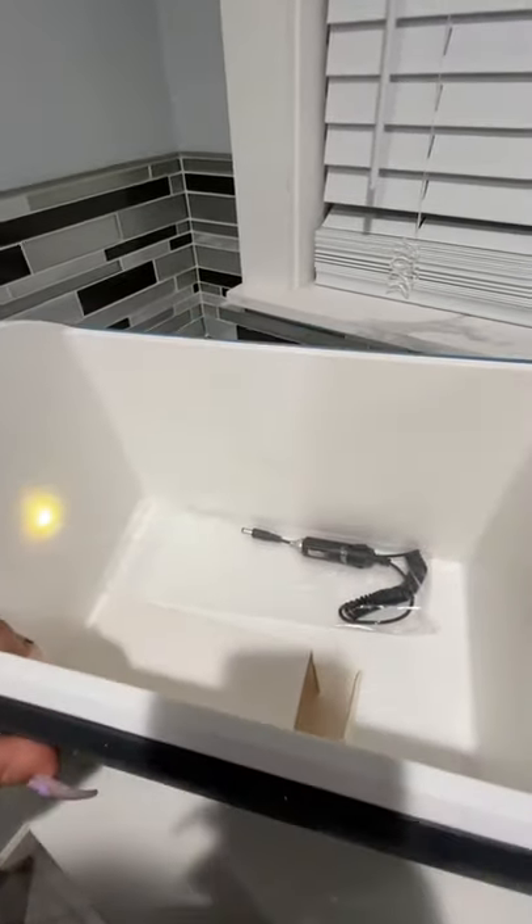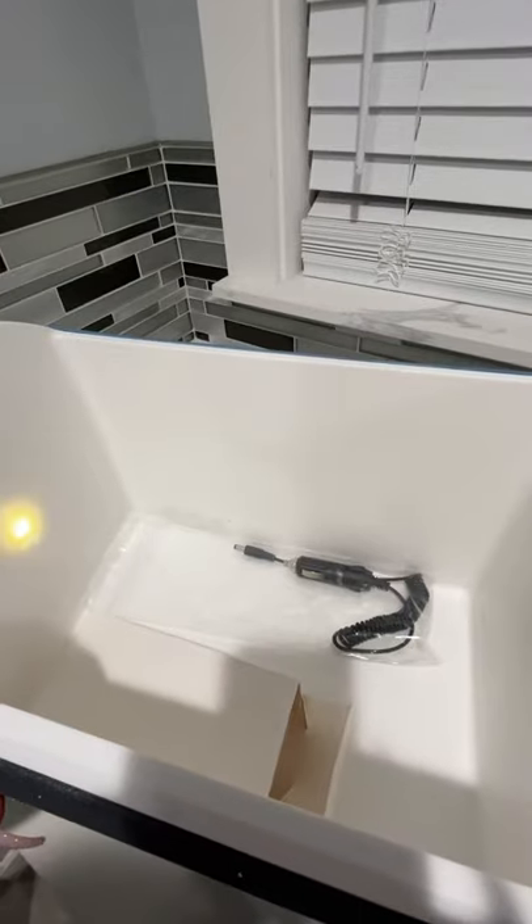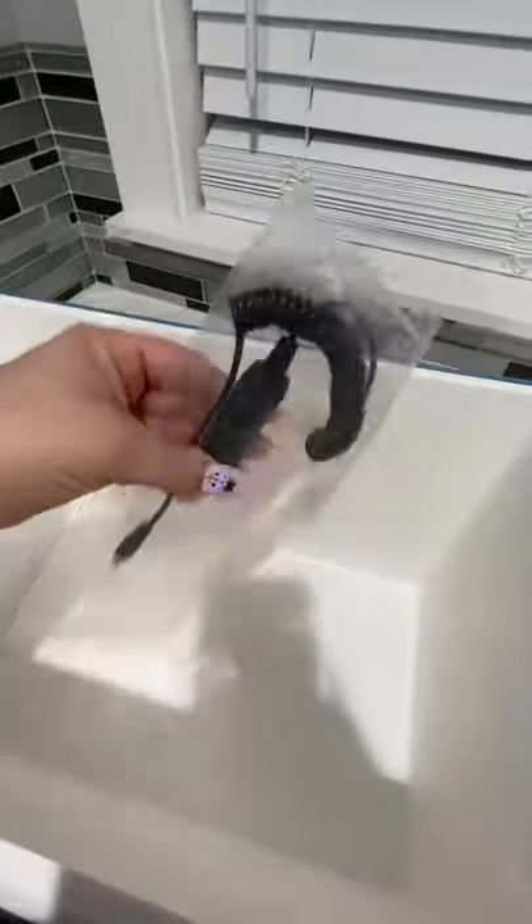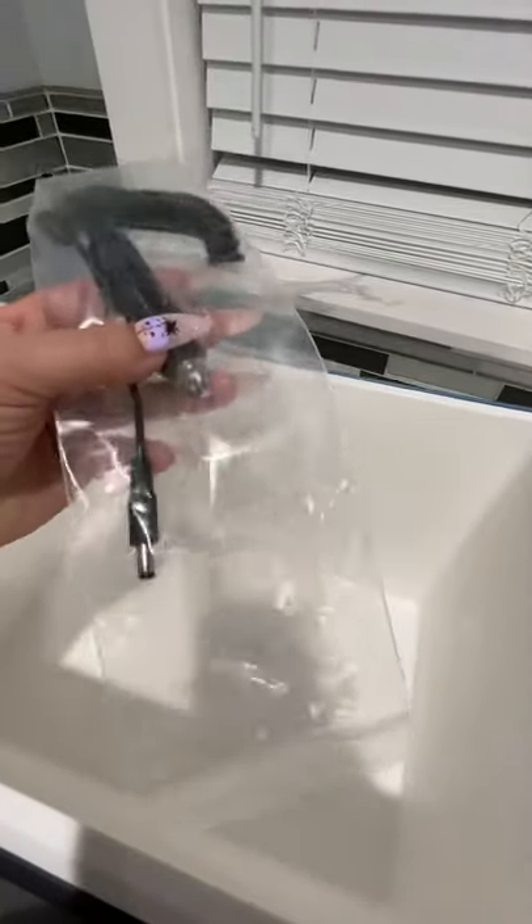I felt this was something I really needed for my program. I really love the design — it's very easy to clean. As you can see, there are no openings, so there's no risk of puppies getting electrocuted. It comes with an adapter for the car — you plug it in and you have power.